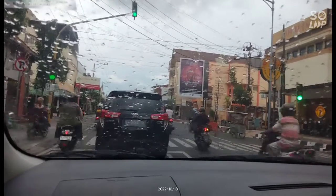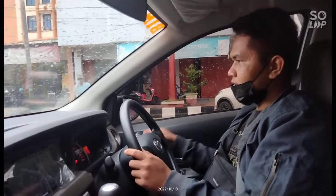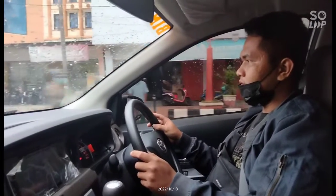Rem lepas, kopling angkat pelan. Kopling full, starter, langsung starter, ya mati. Angkat, rem lepas. Angkat pelan, tahan setengah. Kalau rem diinjek, koplingnya diangkat, mati.